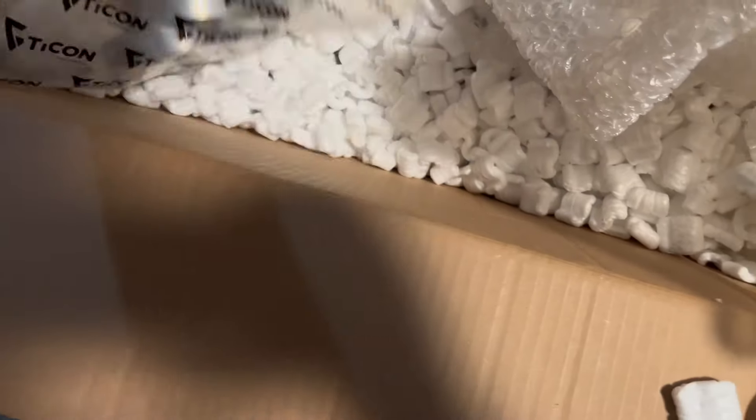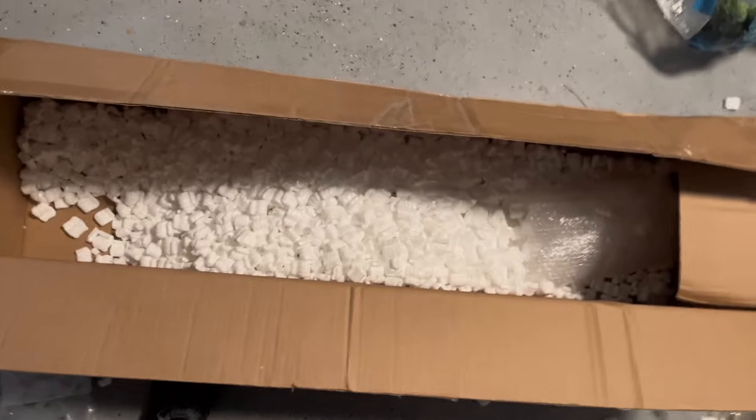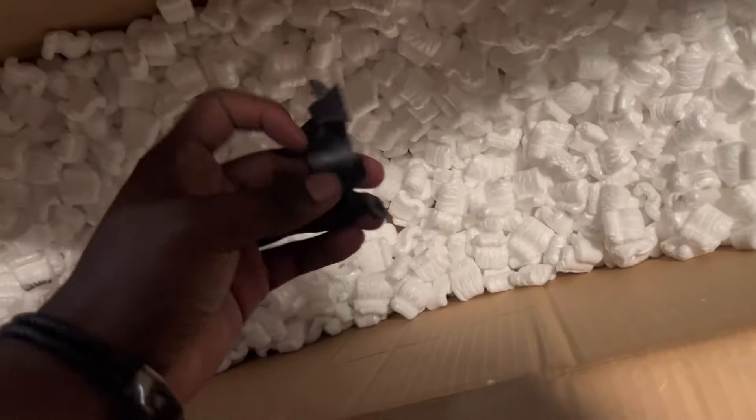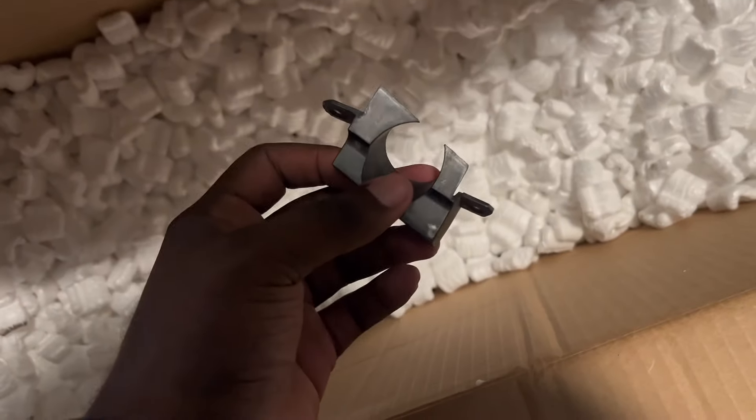There we go. Some clamps. I'm pretty sure there should be more hardware so I gotta keep rummaging through this. That was actually everything right there. I don't know what this piece is but I don't think I need it — but yeah, that was everything.